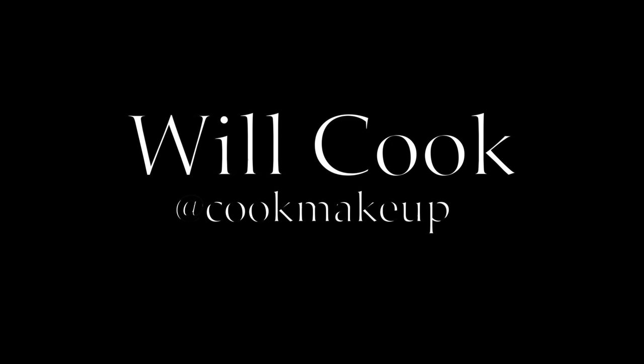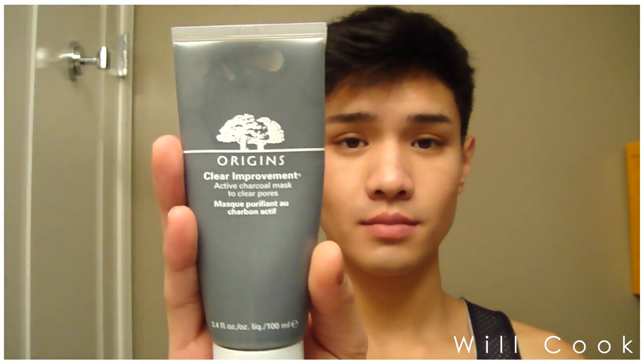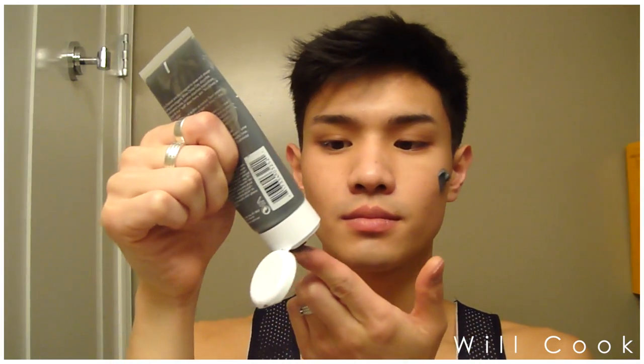Hey guys, welcome back! Today I'm going to be showing you my nighttime skincare routine — this was highly requested, so I'm finally showing you guys how I get ready for bed on nights where I really want to pamper myself.